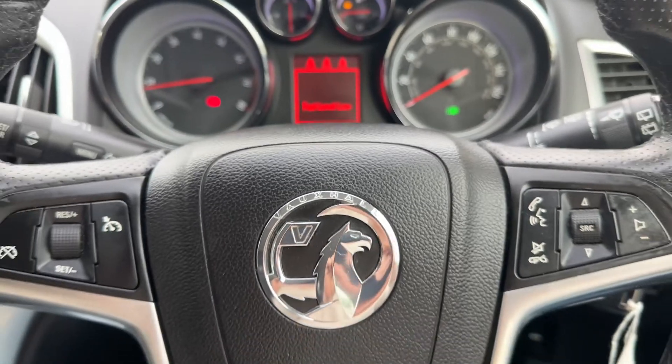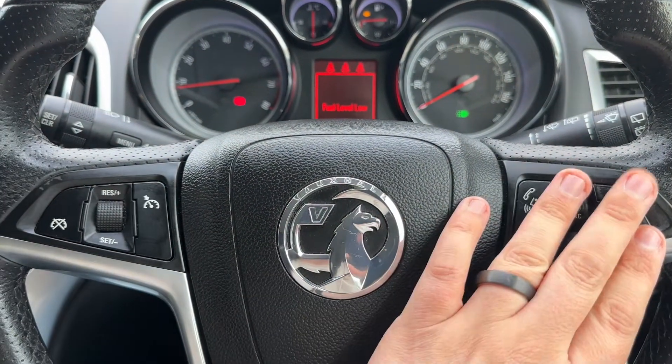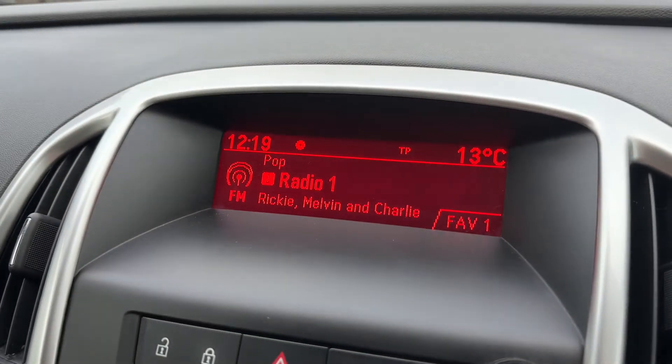If we move to the steering wheel, on the left hand side we have cruise control and over on the right hand side we have stereo controls for the car. The stereo itself is over in the centre, with the screen directly above it.